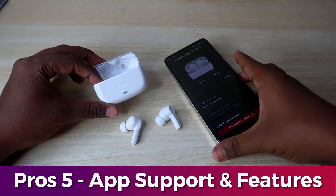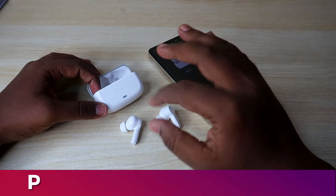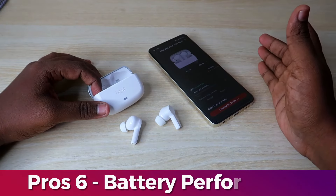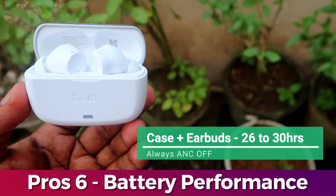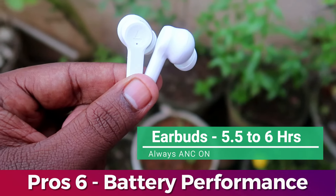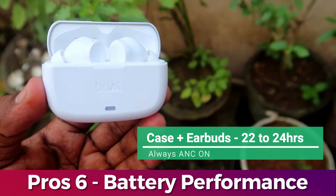There is a decent good battery life — an average of around 30 hours of total playtime. With ANC off: earbuds give 6 hours 30 minutes to 7 hours 30 minutes, with total playtime of 26 to 30 hours. With ANC on: earbuds give 5 hours 30 minutes to 6 hours, with total playtime of 22 to 24 hours.